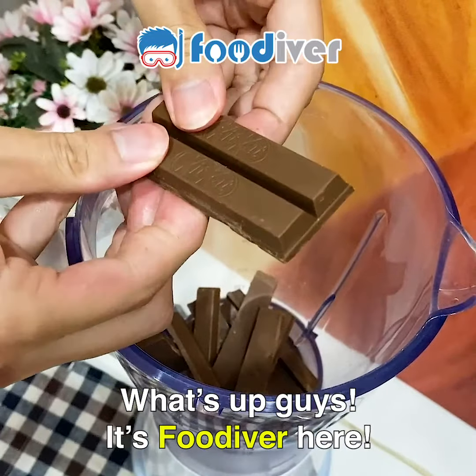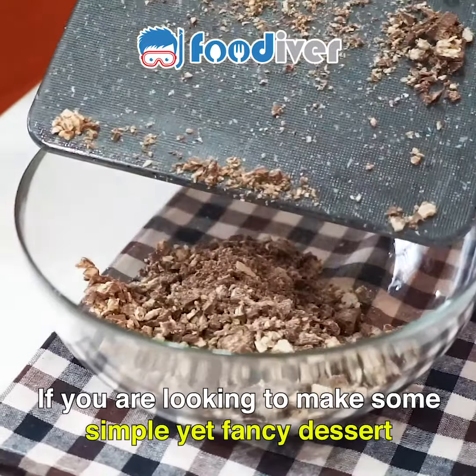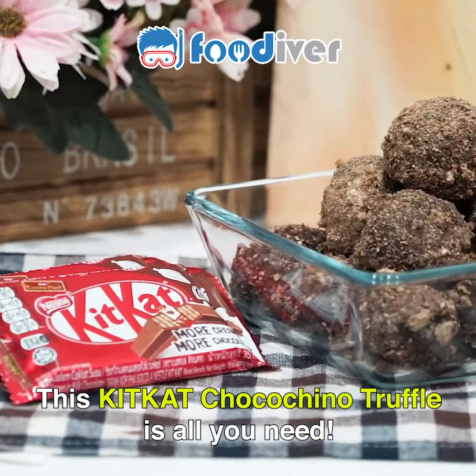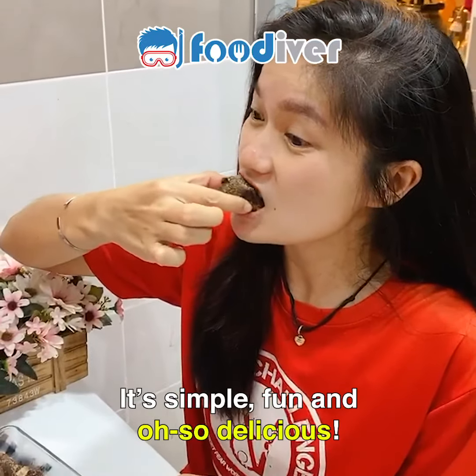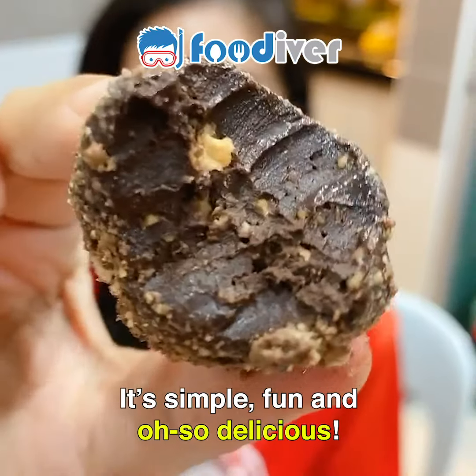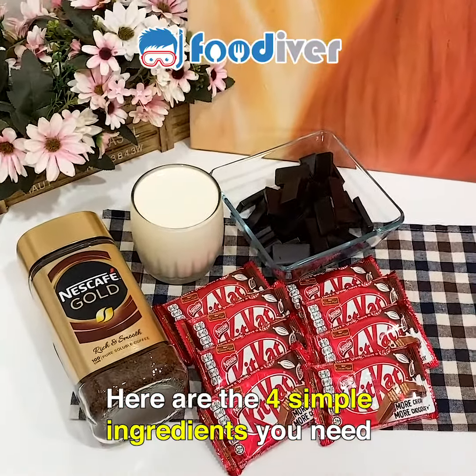What's up, guys? It's Food Diver. If you're looking to make some simple yet fancy dessert, this KitKat Chocochino Truffle is all you need. It's simple, fun, and oh so delicious! Here are the four simple ingredients that you need.